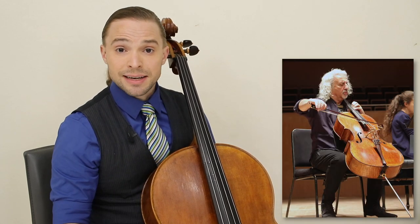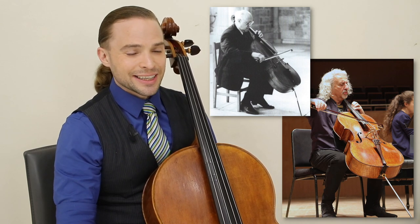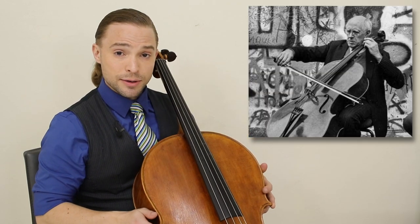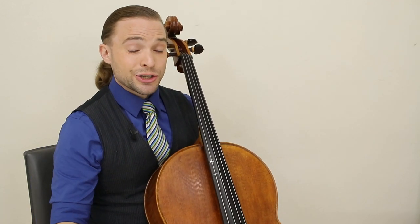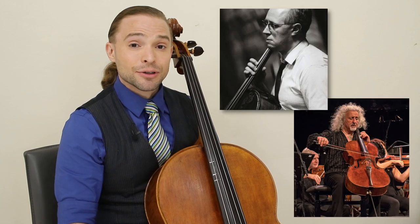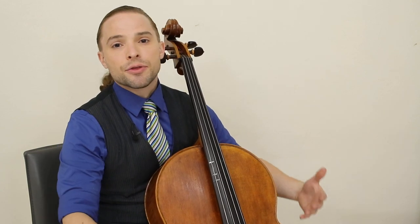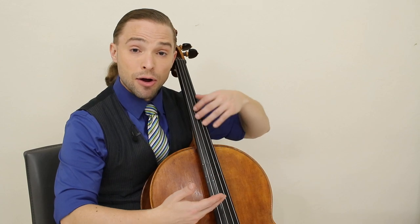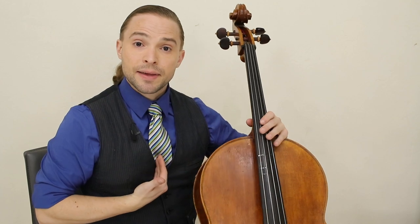Mischa Maisky and Rostropovich are great examples — they're both Russians and great cellists. Rostropovich in particular liked to play with a very horizontal cello, which is the most comfortable way to play. The ideal position is based upon your anatomy; these men have long legs, particularly Rostropovich. You will have to find the right position for you. Think more about how liberal your arm can move and the placement of the body against the sternum.